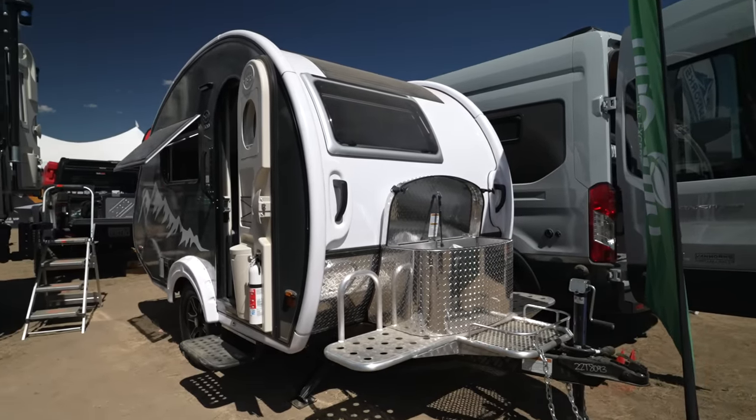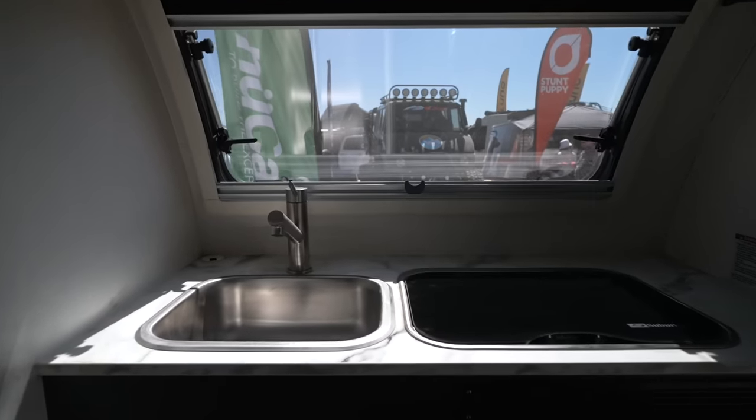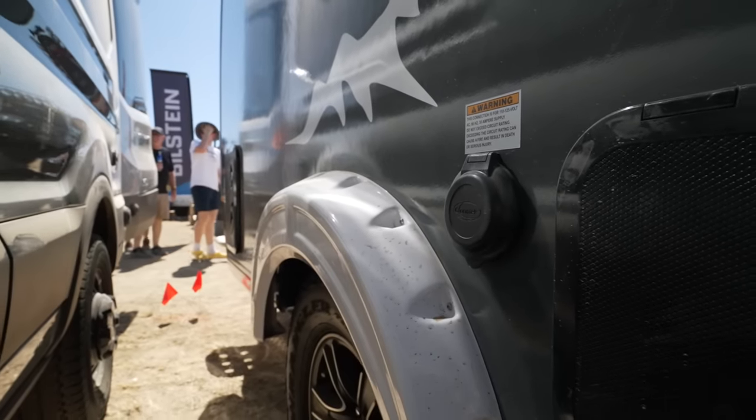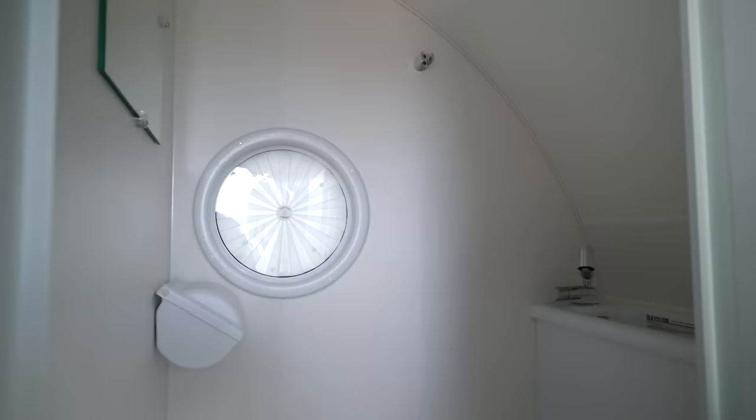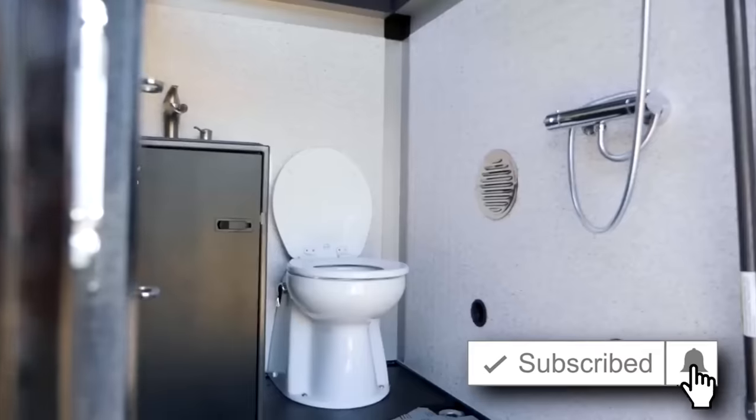Hey, it's Drew from Playing With Sticks. I'm going to be taking you through one of the most popular trailers on the market today — actually on the road today — and that is the TAB 320S from New Camp RV. Stick around. I'll share three things I like about this trailer and three things I think can be improved, some of them being probably a deal breaker for many of you. And then I'll share similar trailers in the market to give you a better idea of what's out there.